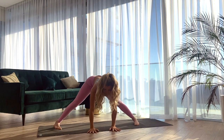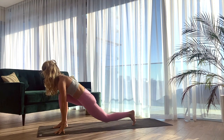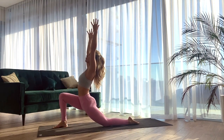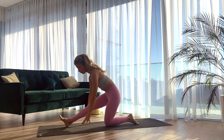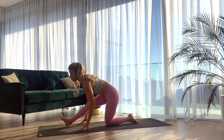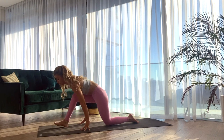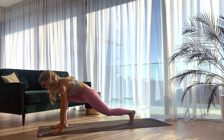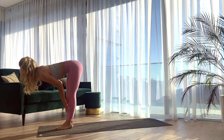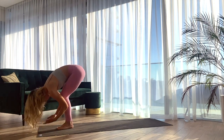Inhale, halfway lift, hands underneath the shoulders. Exhale, walking the hands over to the right. Left knee comes down into the mat and we reach the arms up — Anjanyasana, inhaling in. Exhale, half split — straighten the right leg, flexing into the right foot. Staying for one more inhale here. With the exhale, rebending into the right knee. Lifting the left knee off the mat and stepping the left foot to the front. Inhale, halfway lift. Exhale, folding forward. Inhale, high mountain, palms to touch.